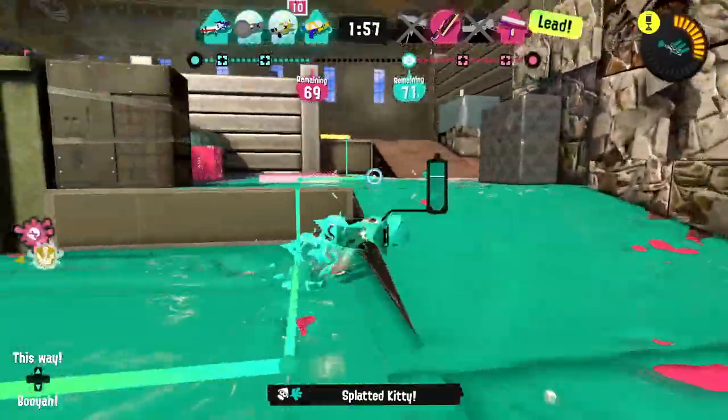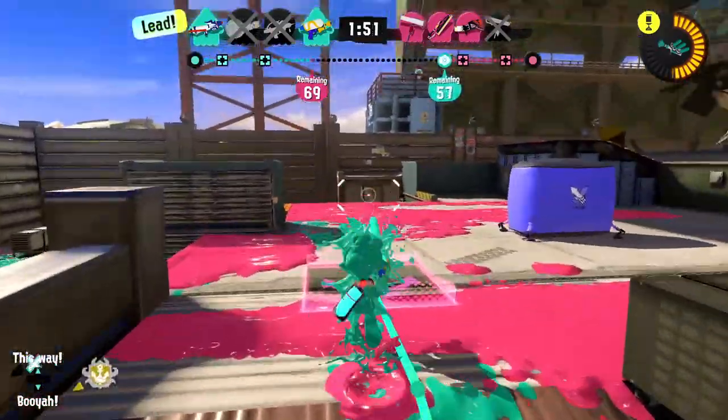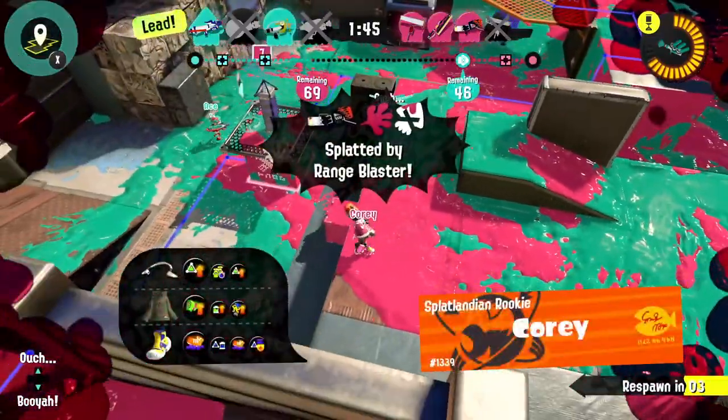I splatted one as soon as they popped up. I found a way to get up here I hadn't noticed before — we've taken the lead! They won't see me coming... they might have seen me. I would have been fine if I could have aimed better — I always panic and tense up too much with the motion controls.